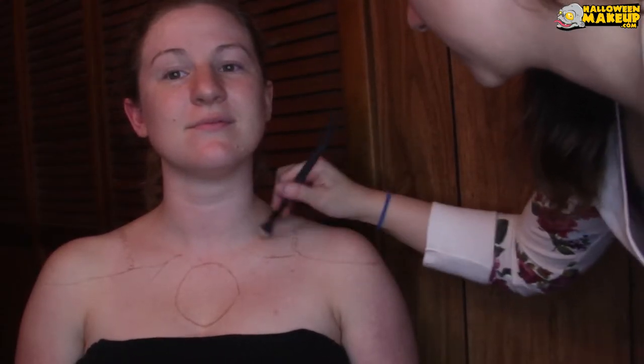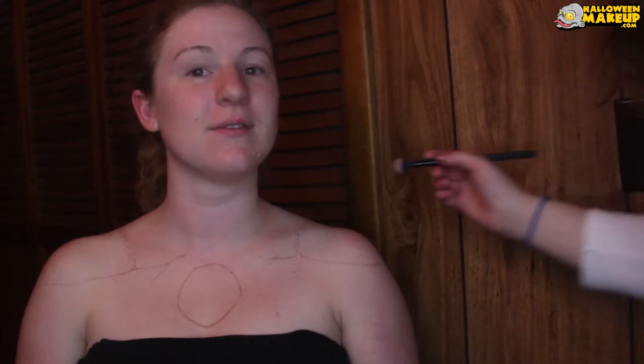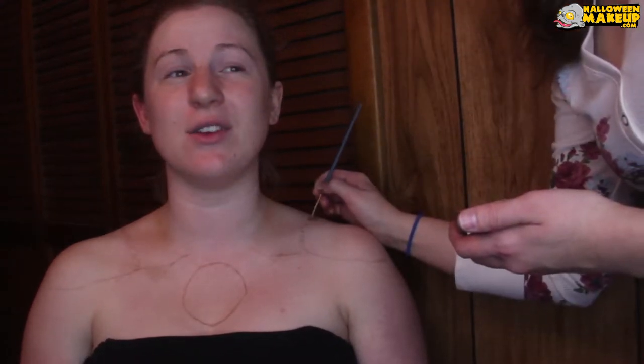Then I took a really fluffy brush and some bronzer and I tried to carve out her collarbone just a little bit. Then I took some gold paint — which is Mehron Paradise paints in gold — and I made the chains gold.